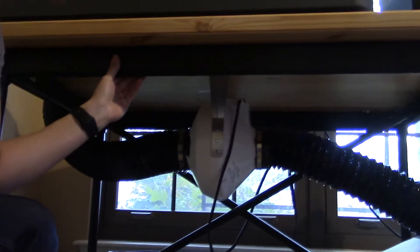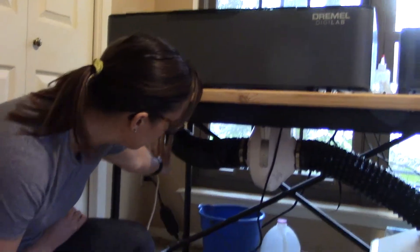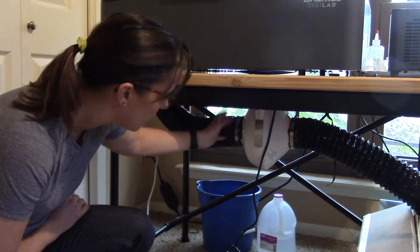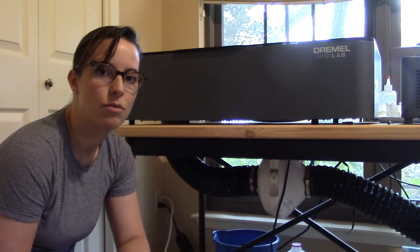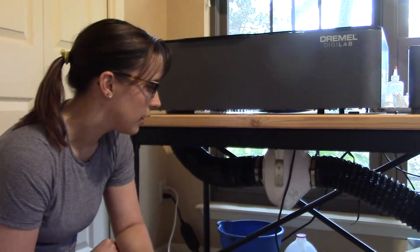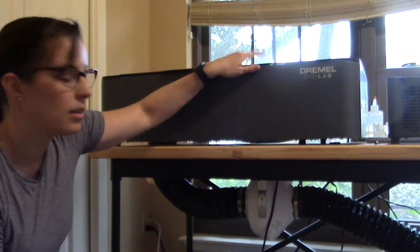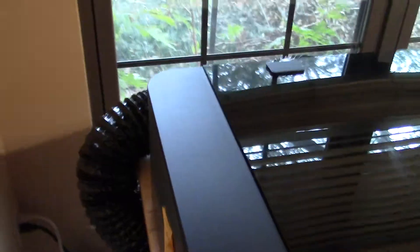We got the booster fan attached to the laser cutter. We decided to mount it to the table itself — this is an IKEA table that we got for holding the laser cutter. We put the fan underneath, which protects it and also allows it to have straight flow through for the ducts. My husband helped figure out exactly how to place it. The directions say to put it eight feet above the floor, but I think that's mostly so you don't run into it accidentally. This way it's underneath the table and protected while still having the same effect. We have the duct coming out of the laser cutter going down and straight into this side of the fan.